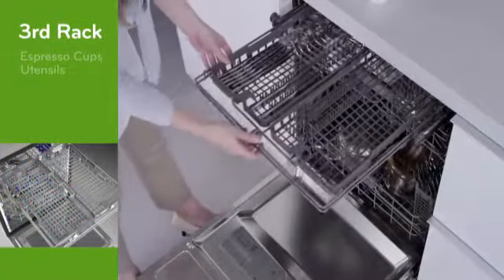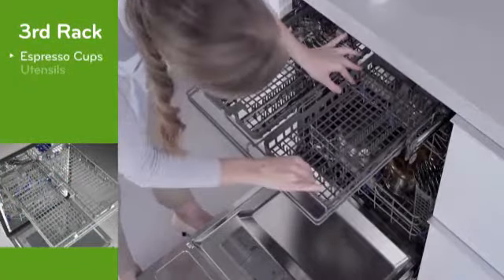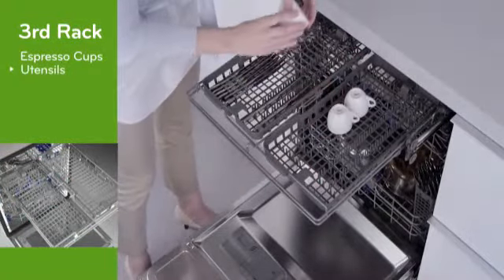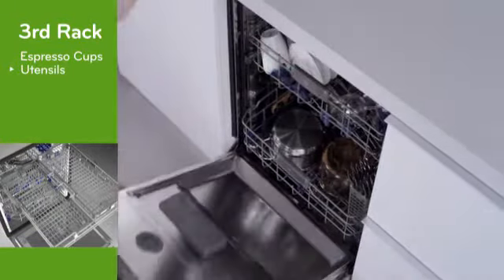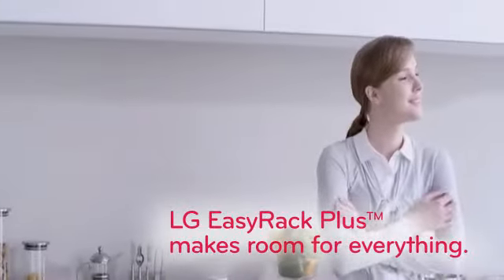And leave it to LG to create a height-adjustable third rack, just right for small cups and all kinds of utensils. Room for everything. LG Easy Rack Plus — talk about a perfect fit.